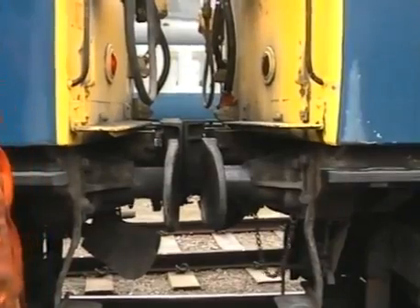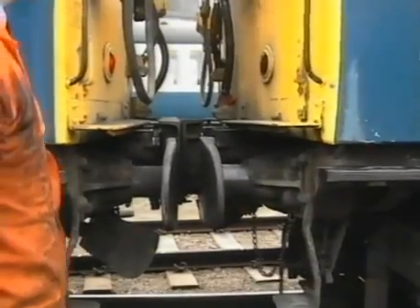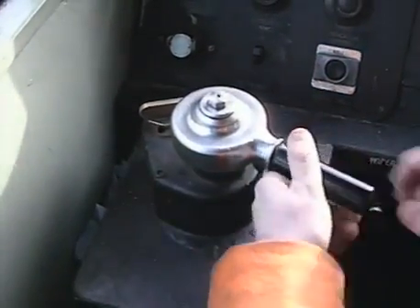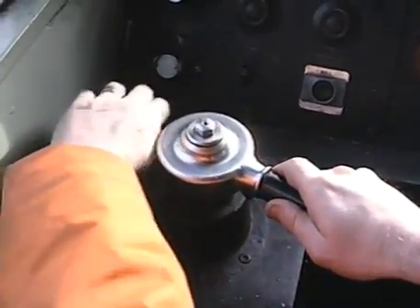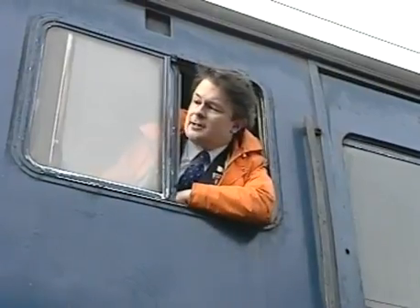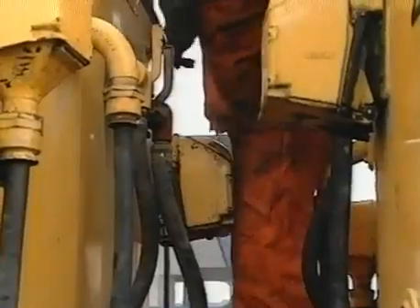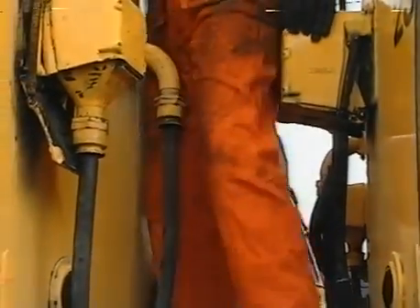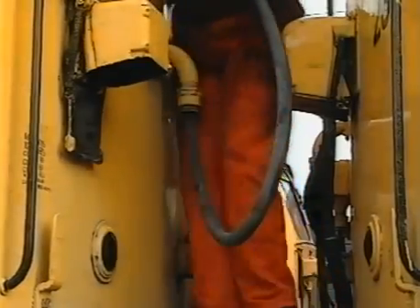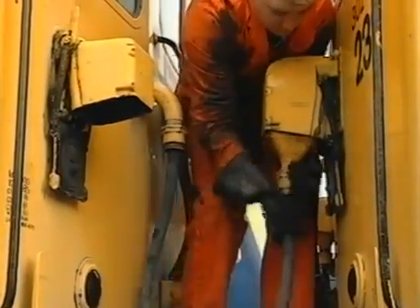After checking the tell-tale pins, the shunter will ask the driver for a pull-away test and the driver will take power in reverse. The shunter will then check with the driver that it is safe to go between the two units. Fully apply the automatic airbrake and remove the EP control key. Now lock the master controller and remove the master key. He now removes the 36-way control jumper from the dummy receptacle and places it in the receptacle on the opposite unit, making sure that the jumper plug is pushed fully home and locked in position.